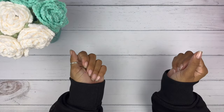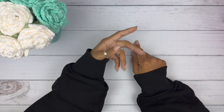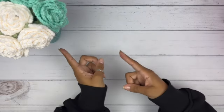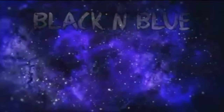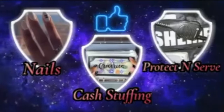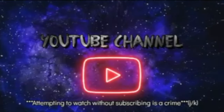Hi, you guys! This is Black and Blue, and I don't know about you, but I'm ready to get into today's savings challenge unboxing. Let's go! This is Black and Blue — what's the crime? An attempt to watch and not subscribe? Yep, that's a crime. Friends don't let friends watch and not subscribe, so come on, let's get into the video.